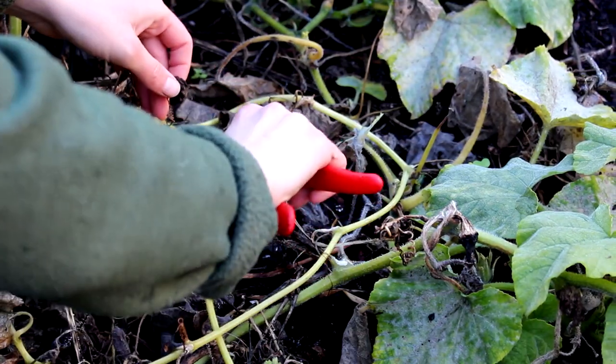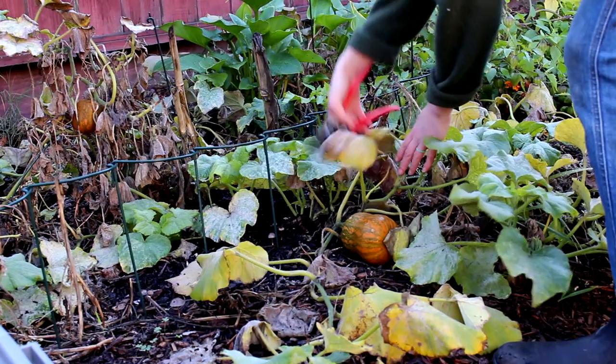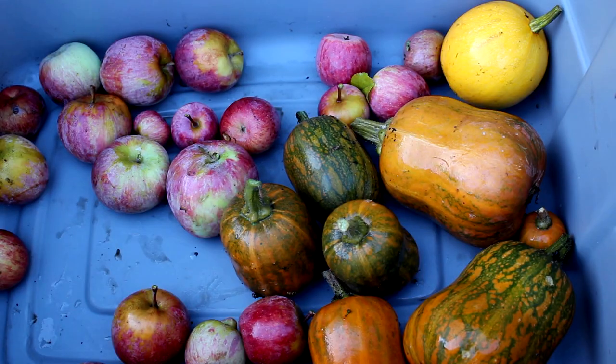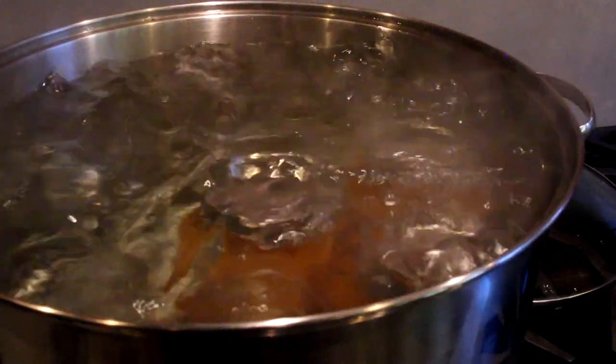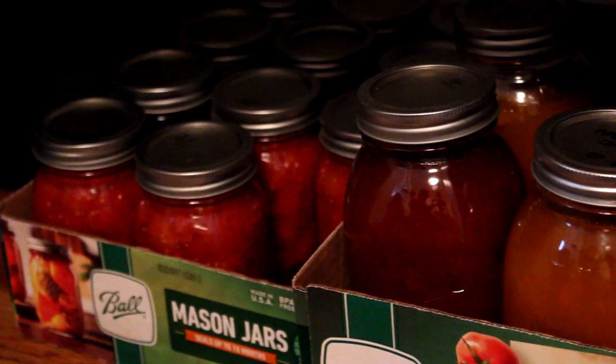We'll also harvest the rest of our winter squash that's ready before any frost hits it. Make sure to harvest squash that's deep in color, and we can store it in a cool dry place all winter long. And for any fresh fruit or veggies, you can try your hand at canning to preserve them even longer. We have apricot jam and whole peeled tomatoes from our summer crop.